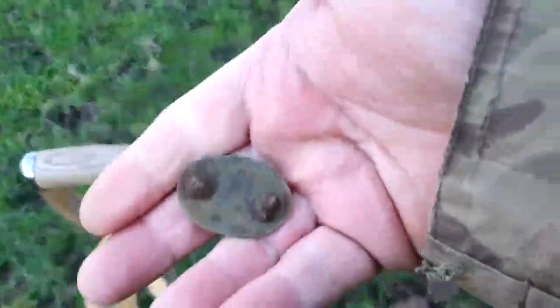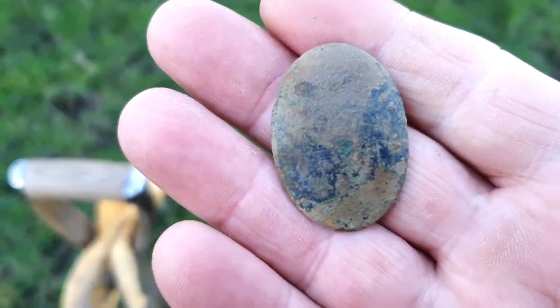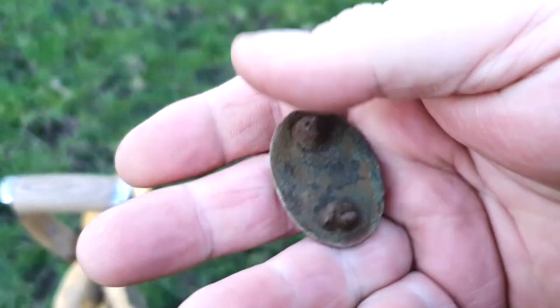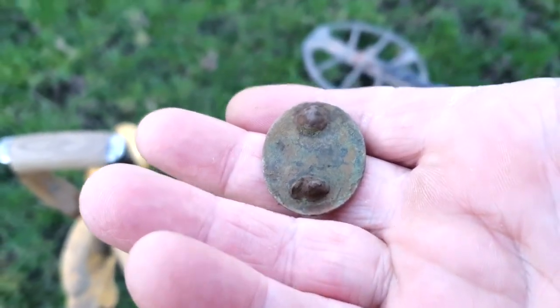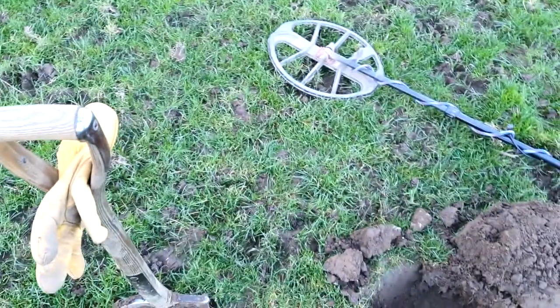Good morning everybody, Monday 5th of December. I'm back on the field where I was last time. I've got the cones out to try and cover all this area properly. First signal is this item - it looks like a leather mount. There's no lettering or decoration on it, so it's plain and oval shaped with two retaining pins. I thought it was a brooch at first, but I would say it's a leather mount.